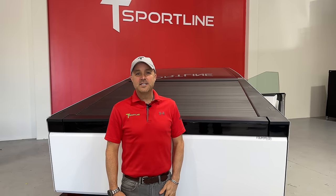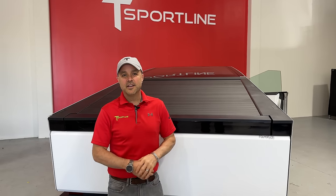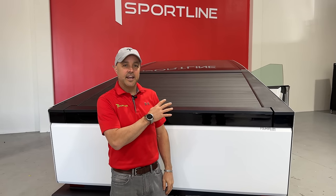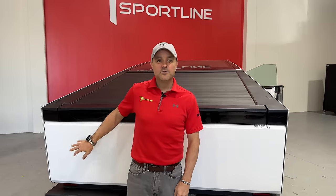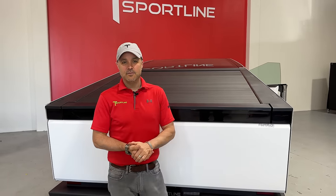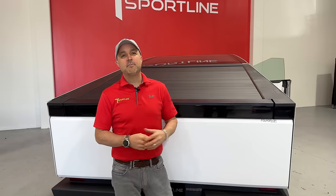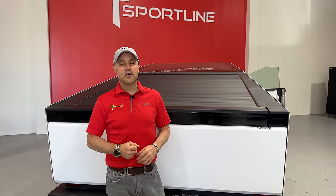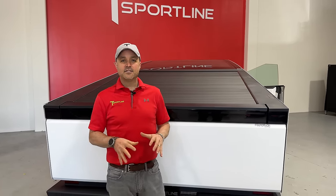Hey, what's up everybody? Brian from T-Sportline. Thanks again for tuning in for more Cybertruck fun. You know the Cybertruck has power outlets in the back seat and in the bed of the truck — two 110s and a 240 back here. But what exactly can you use that for? If you're out tailgating, camping in the woods, you're a contractor, or maybe you just want to charge another car — today we're going to test all three scenarios and find the limits of what you can actually do with this power.